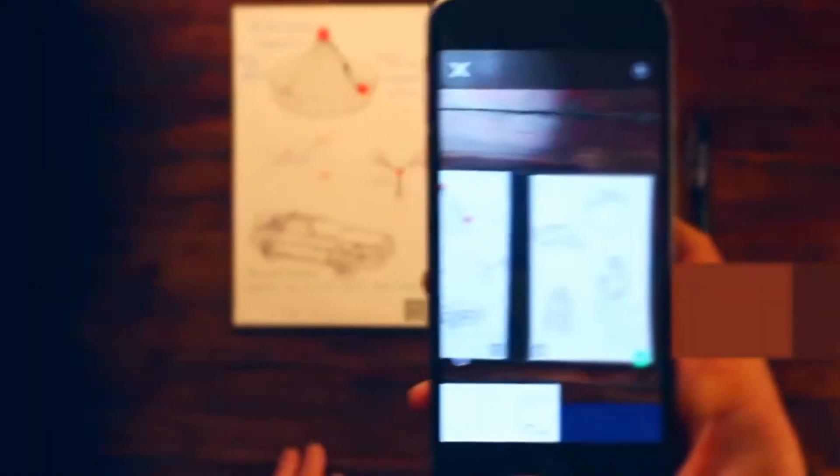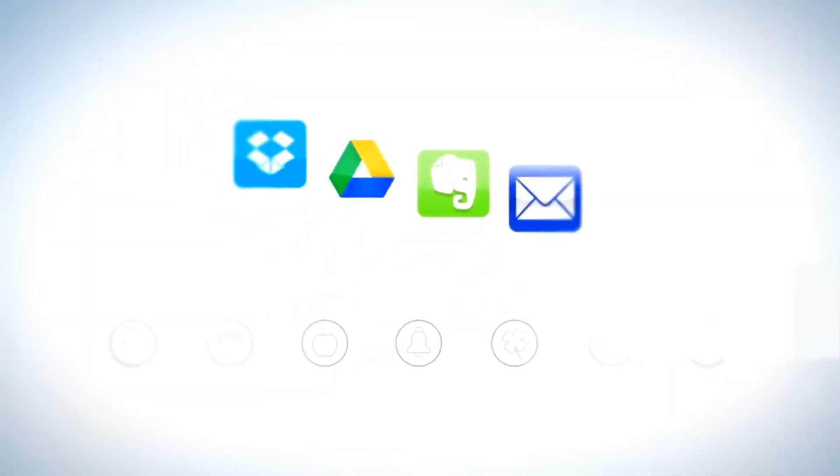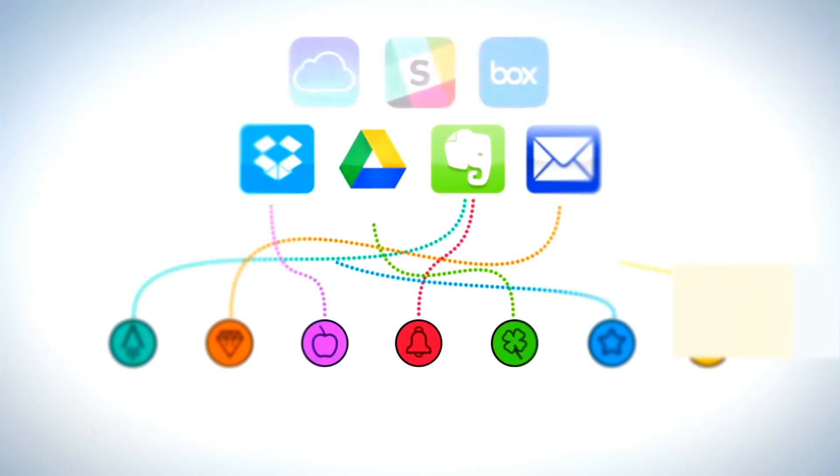Rocketbook machine vision scans, enhances, and sends each page to the specific destination they belong on the cloud services you already use. Each Wave Notebook page has seven symbols. Set up the Rocketbook app to assign each symbol to a location within Dropbox, Google Docs, Evernote, or simply to your email inbox.